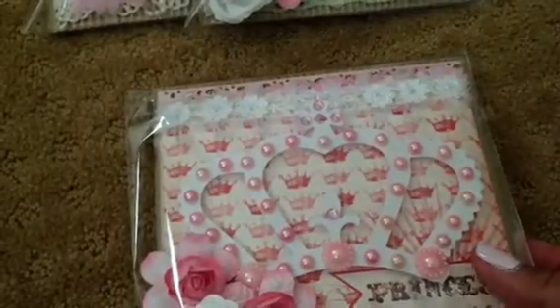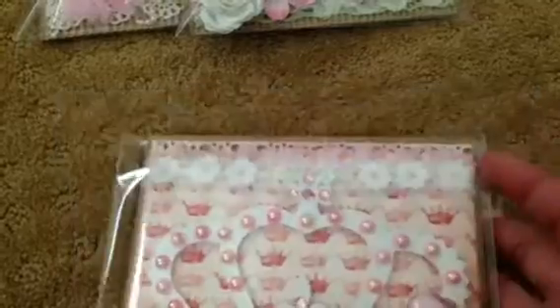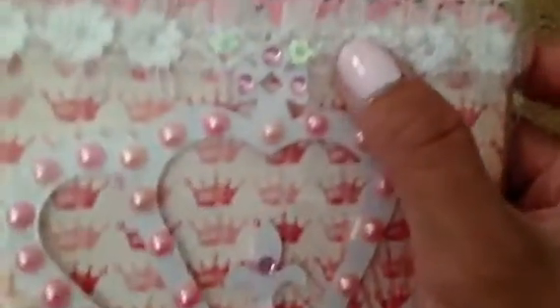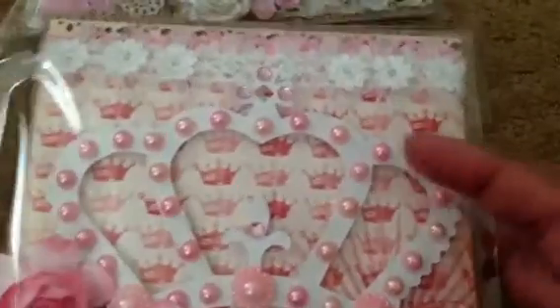And then the third one I made was this one. This is using My Mind's Eye Marketplace, I believe. I should always bring out the paper pads. I punched out — or I used this glitter cardstock back here. Punched the edge there with another EK Success punch. This is some trim that I found in my stash — it was like a remnant. And then again, I punched out a white crown. And this time I did flat back pearls instead of bling.